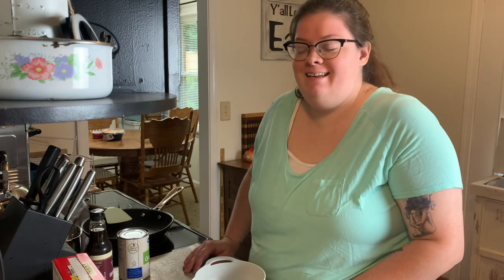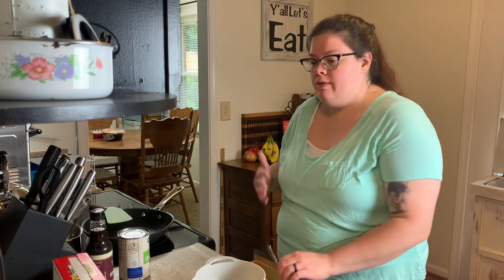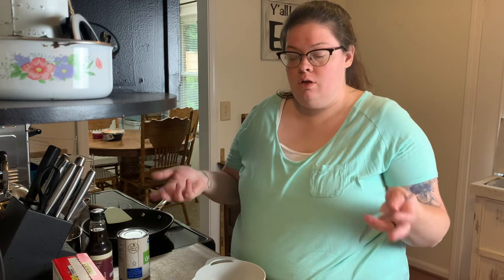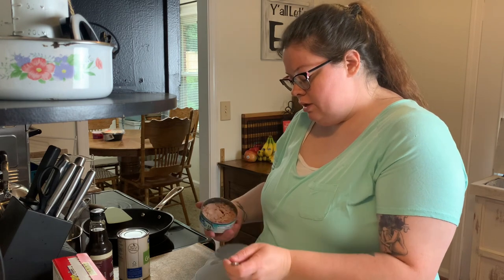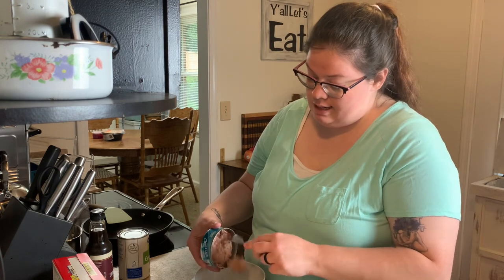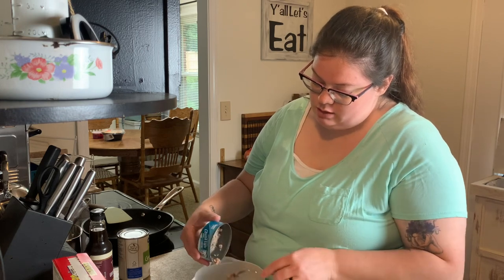Y'all, it is just me tonight for dinner. Winston is gone, Luke's gone, the dog's here, but it's just me eating. So I thought I would make something that I don't normally make, and the reason why is because it doesn't make good leftovers. Normally Luke takes leftovers to work and we eat leftovers on Wednesday. So I thought I would make some tuna patties. I'm not a huge fan of tuna — it's not something you see a lot on my channel — but every now and then I'll think that sounds good.